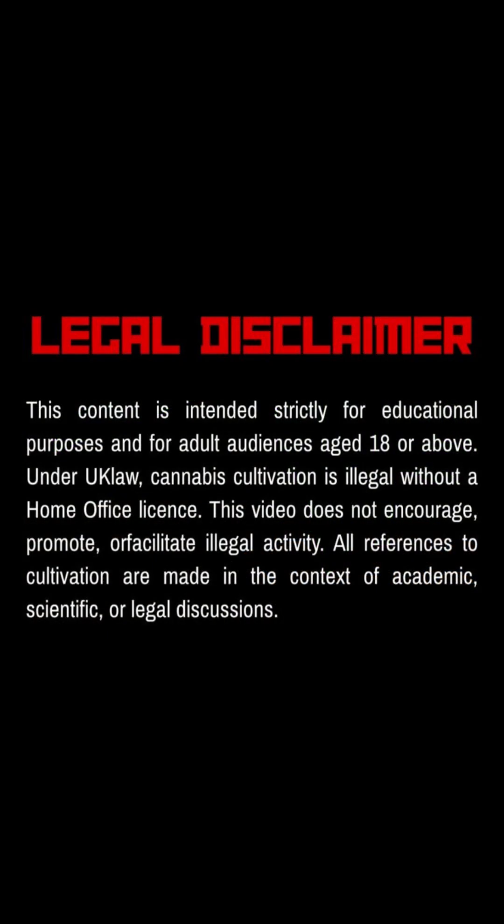Before we start, remember, this video is for educational purposes only and is intended for adults 18 plus.